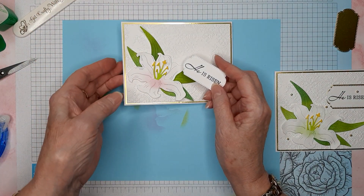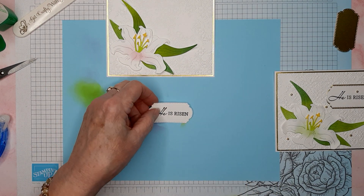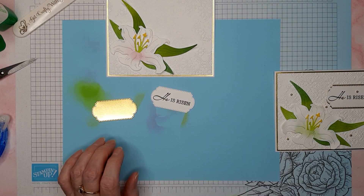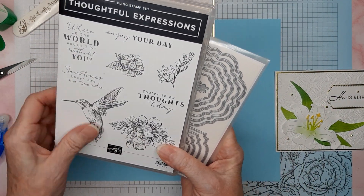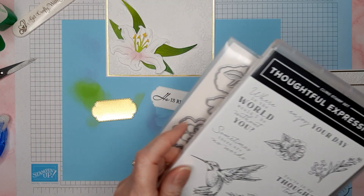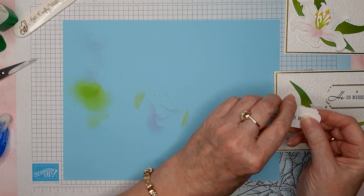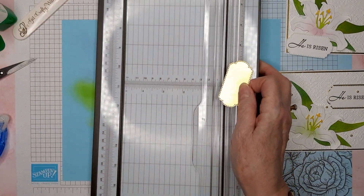I've stamped the He Is Risen stamp from the Easter Lily set and I'm going to put this gold piece behind it. This die cut is from the Thoughtful Expressions set — the one with the hummingbird — and it's the smallest label die in the set. I've cut both the sentiment and the gold piece with that same die, so I'm just going to cut it in half the long way. I'll grab my trimmer — you could use scissors if you want, it doesn't need to be a perfect cut.